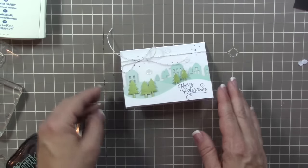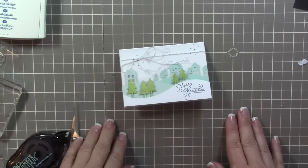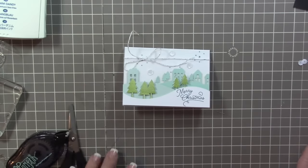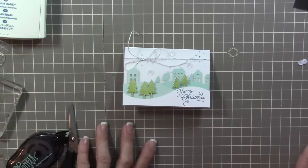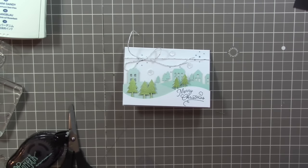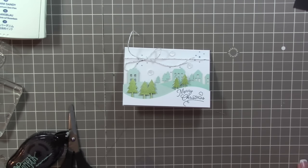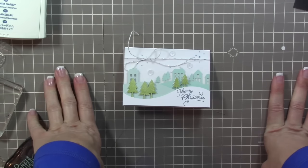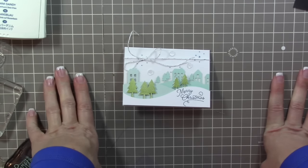I hope you loved this month's Paper Pumpkin kit - if you did, give it a thumbs up! Make sure you subscribe to my YouTube channel and head over to my blog iStampin.com to sign up for my exclusive newsletter. If you'd like to become a Paper Pumpkin subscriber of mine, I'll put the information in the description box on how to sign up. If you want to make sure you receive December's kit, just join by December 10th. Have a fabulous weekend and I'll see you next week for more projects - bye!